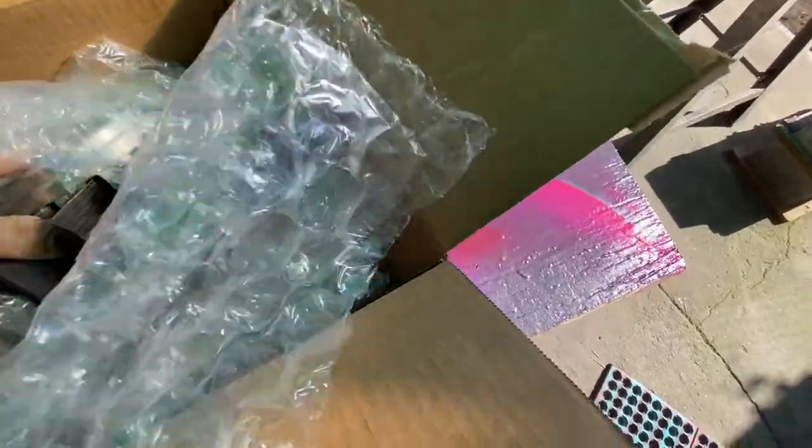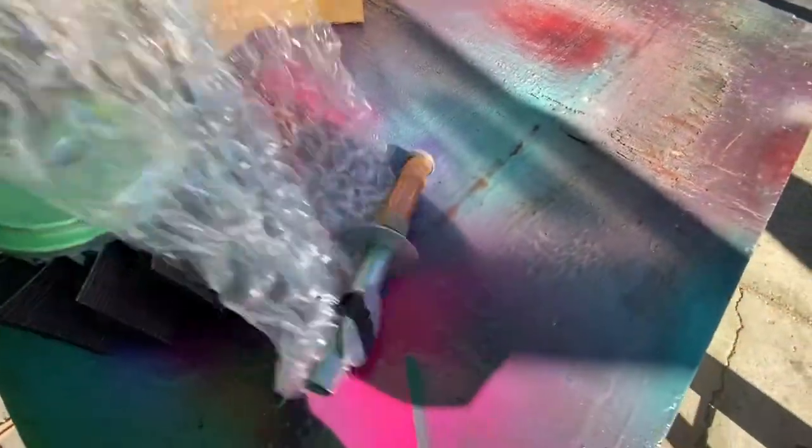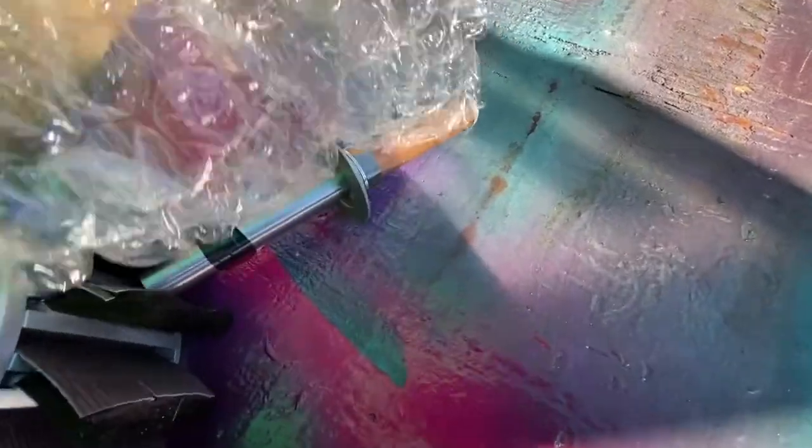A flap sander and another adapter sleeve.